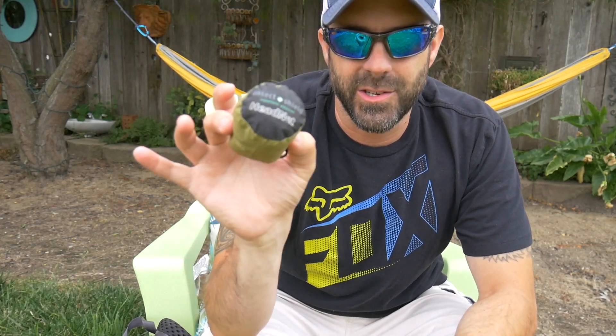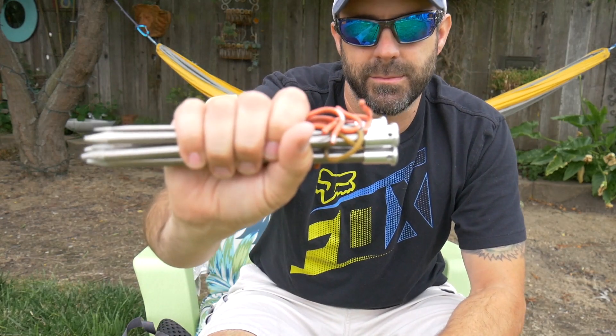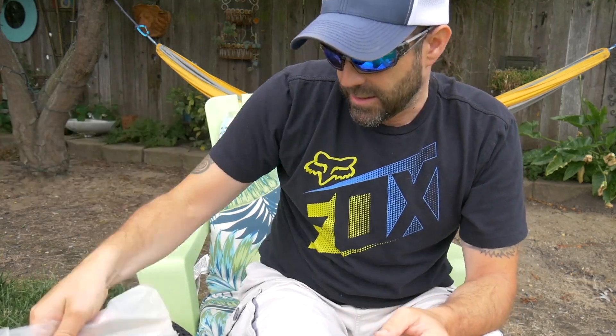For about an ounce, I bring a bug net for my head — it has insect repellent built in, so if it gets super buggy I can pop it on and keep the mosquitoes away. I keep my titanium stakes at the very bottom of that stretchy pocket — both standard titanium stakes and shepherd hook titanium stakes. I keep them there so they don't poke through anything in my pack.